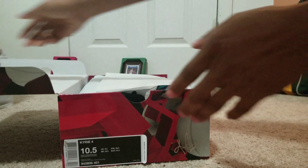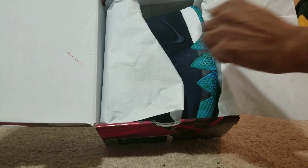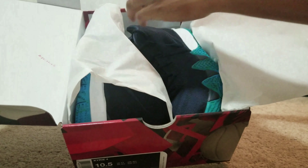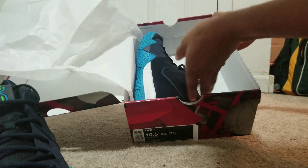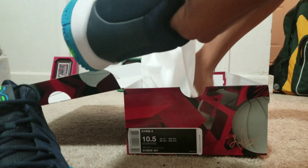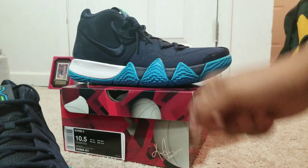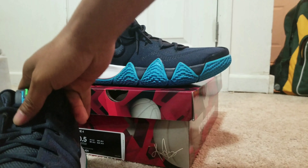Let's open these bad boys up and look inside. Fresh to death — that colorway is what I love. I love different varieties of blue, to be honest with you. I never go wrong with blue or red. It wouldn't matter to me what type of blue they were, but I love blue.